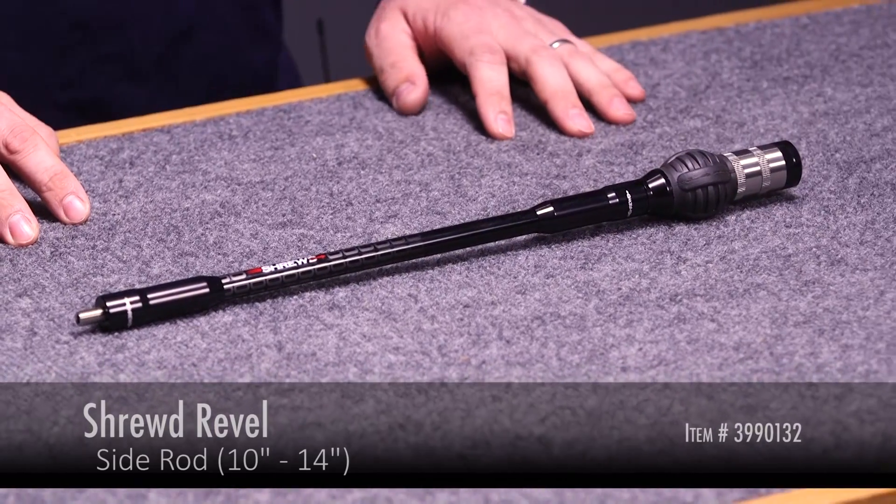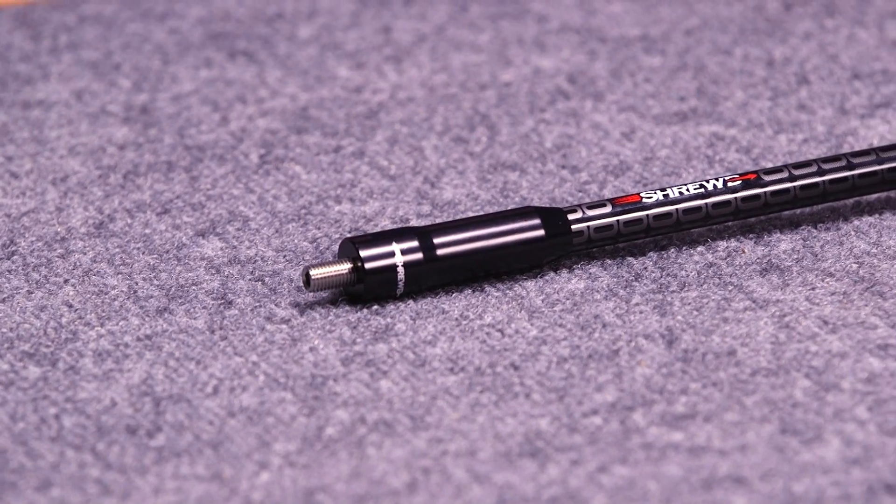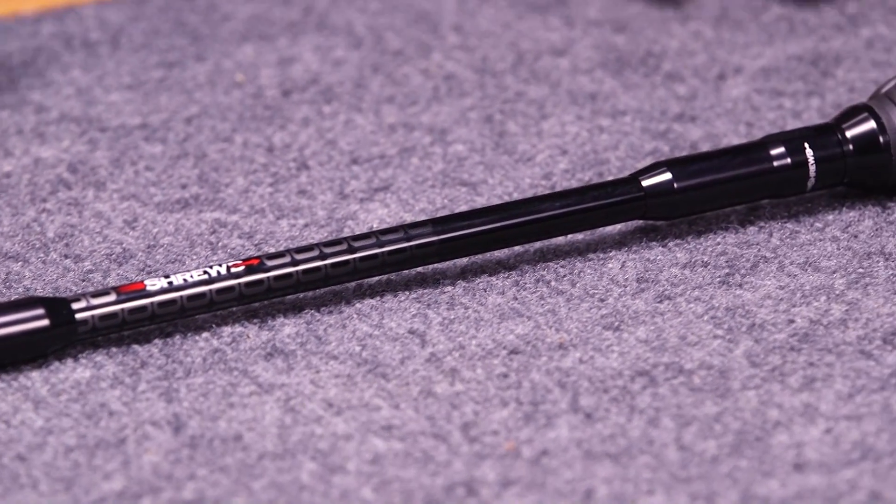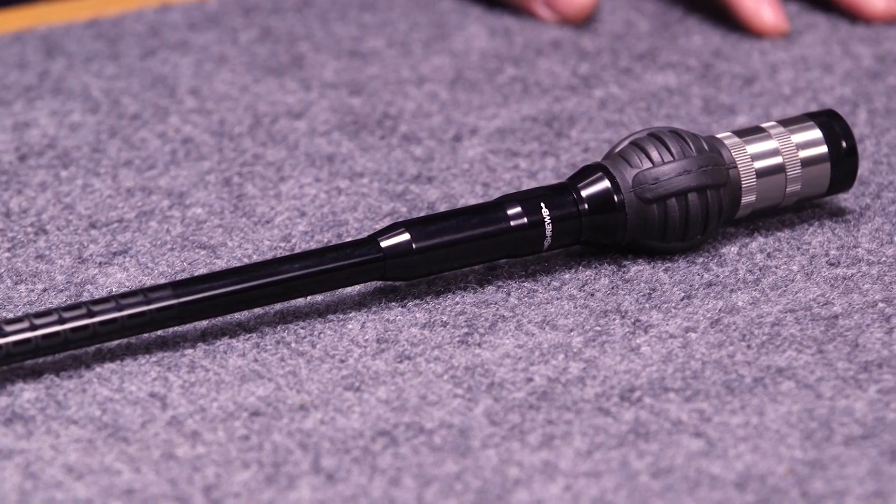We have the side rod here. The first thing you'll notice with the side rod is its very small diameter. That's going to give an Olympic style archer a distinct advantage as far as not being affected by the wind. Also, its small diameter along with Shrewd using the highest tonnage available for the carbon allows it to be a very stiff rod.